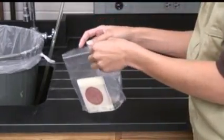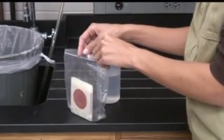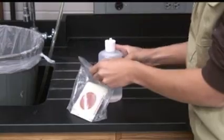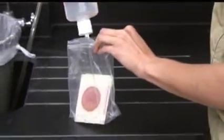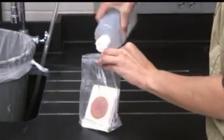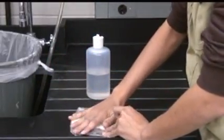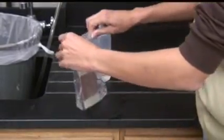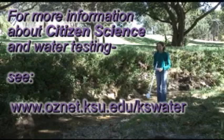Since we are culturing live bacteria in this test, it's a good idea to use a bleach solution to kill the bacteria before disposing of the plates. Put your plates in a plastic bag and then add at least a 10% Clorox solution — this one was made up as a 50% solution. Squirt some into the bag, then seal the bag and drop it in the trash.